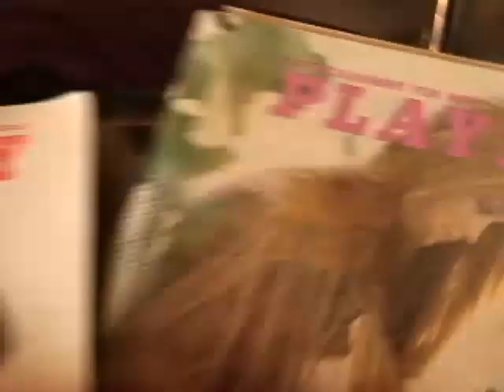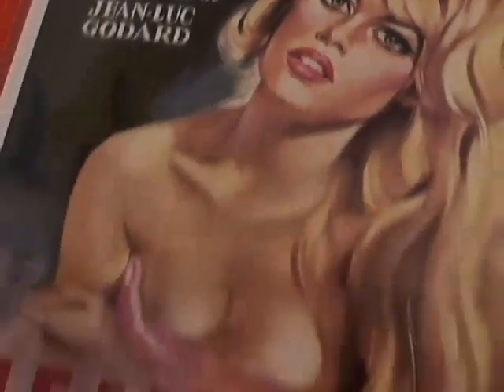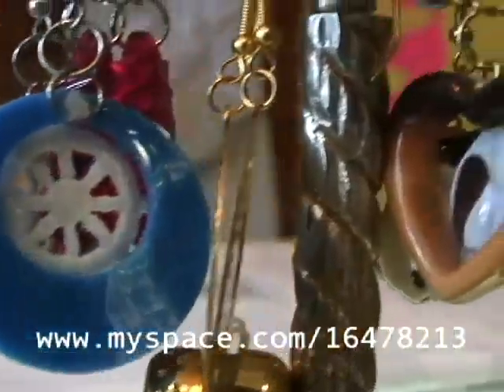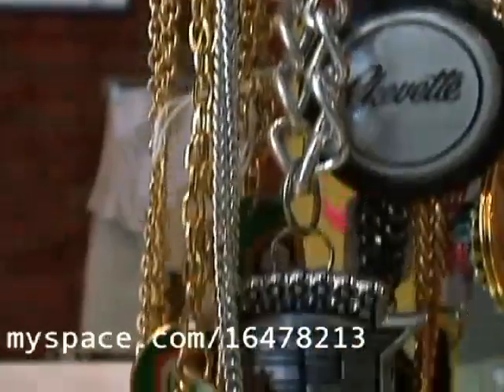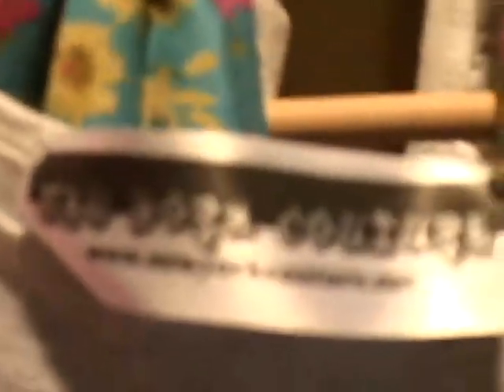My inspiration is retro styles, bombshells and pinups and rocker chicks and the love of classic movies. One of my favorite local designers is Marnie Mizell. She does interesting pieces of jewelry. Everything is one of a kind, very unique, very kitschy.